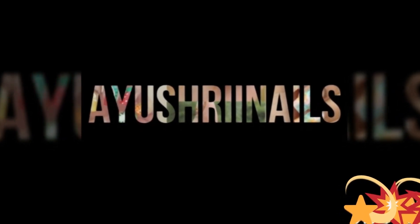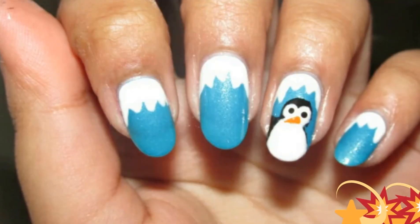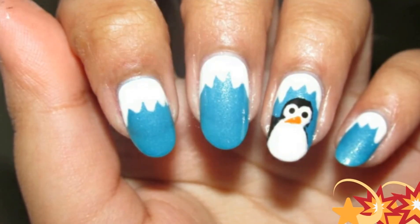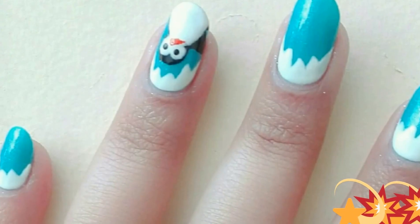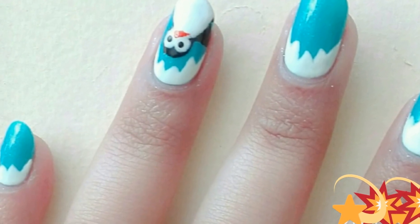Hey, it's Ayushi, welcome back to my channel. Christmas is around the corner so I'm sure you guys will need some Christmas nail art designs. I've created a Christmas nail art design for you guys, and this might be part 1.